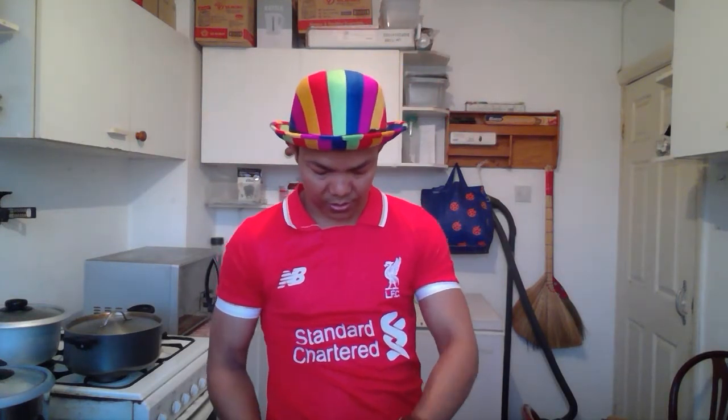Hello, hi everybody! Today I'm going to make a balloon dolphin in the kitchen, because my room is very dark. The kitchen has good light so it will be a nicer video. I'm going to start with the brown one.